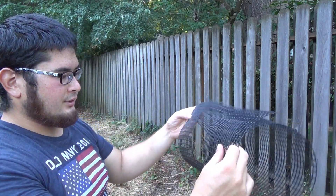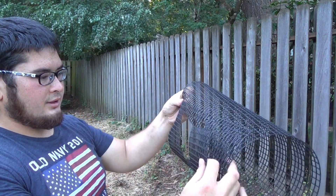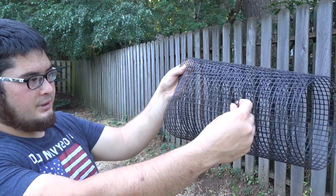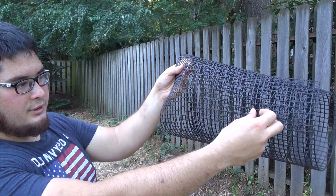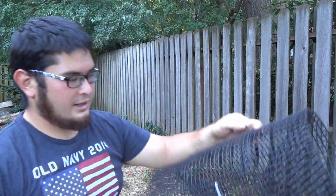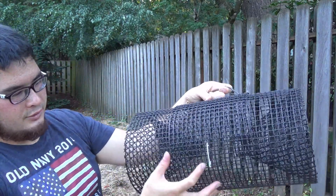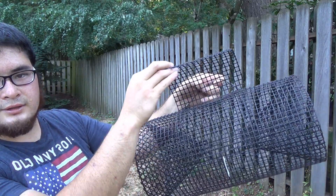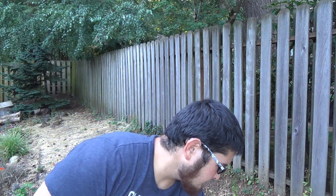So here's our completed door. The way this will work is once we have our cylinder completed, we'll put this over and it'll fit nicely like this. You can see on our trap it already has a door, but the door is going to sit just like this, and then you can lift it to get into the trap. So that's our finished door.